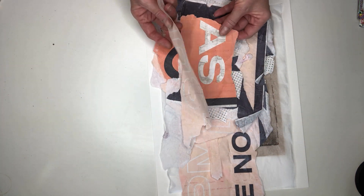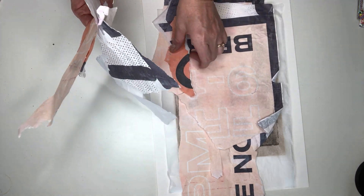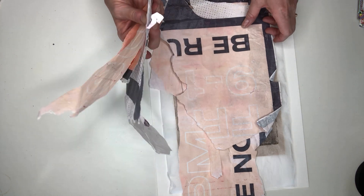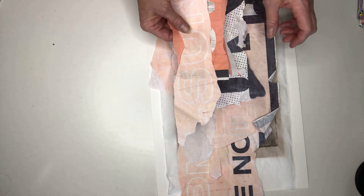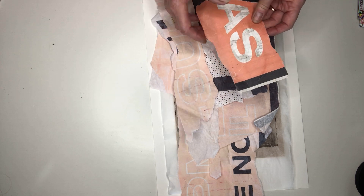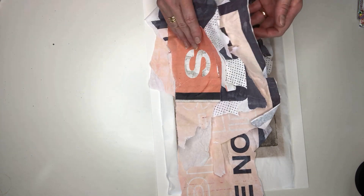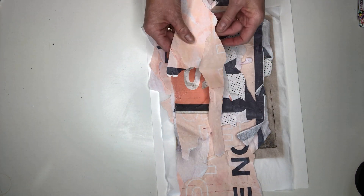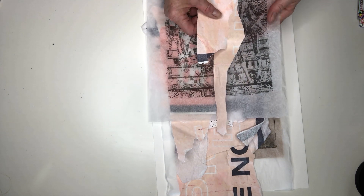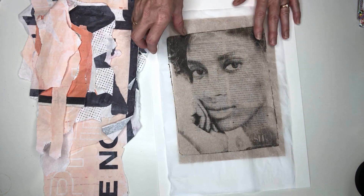The other element I like to use are torn poster fragments — these are just torn off a wall somewhere under a railway line close to me. I like the randomness, the aged textures, the dirty, rough-and-ready quality they have. I feel that this soft pinky apricot will work quite nicely with the blacks and the greys.